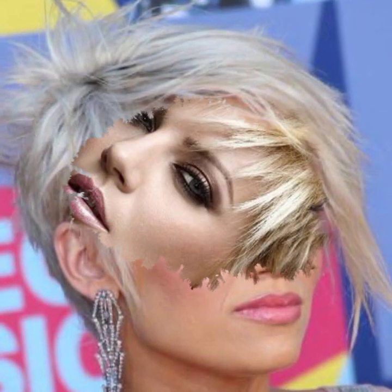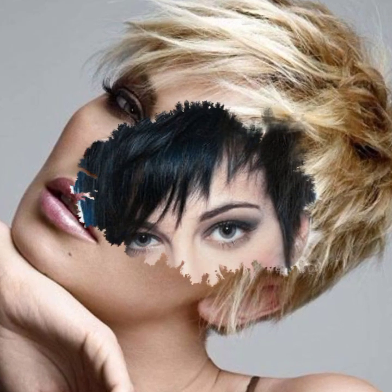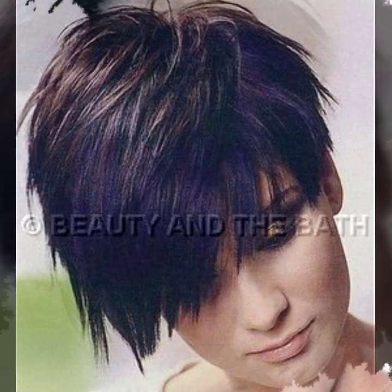I will show you long haircuts — they are very elegant. You will also find haircuts suited for the oval face shape.